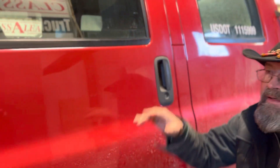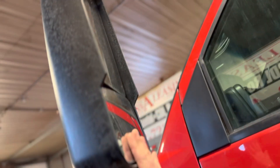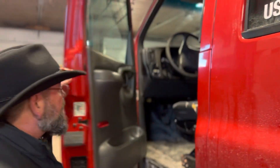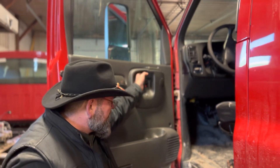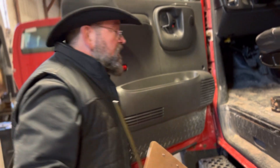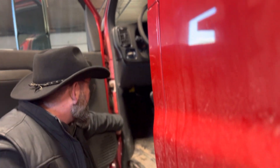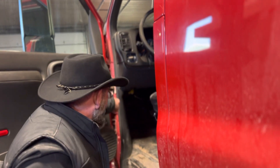This is my door, and this is the mirror. The door here — the outside latch works, the inside latch works. This door is not loose. The hinges here and here, there's no missing nuts or bolts; they're not cracked, bent, or dented.